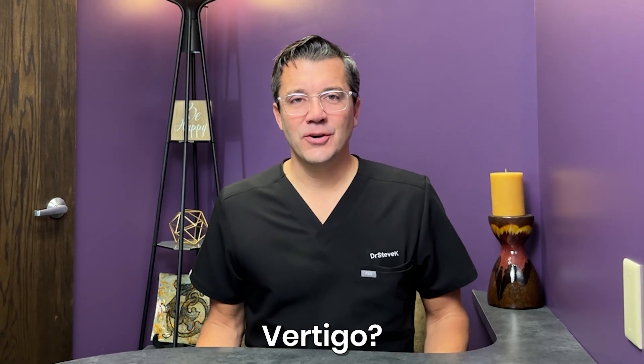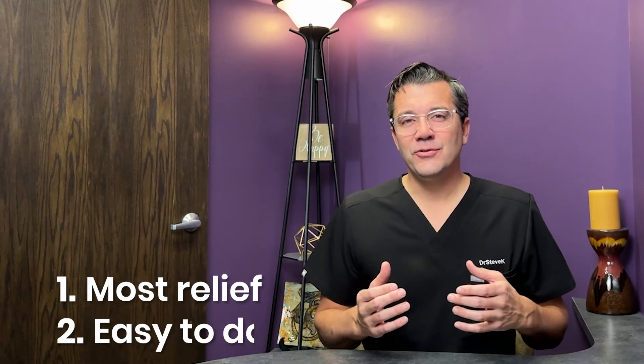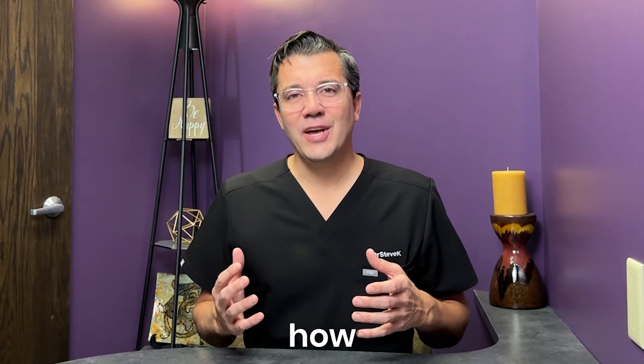Are you dealing with some dizziness or vertigo? I'm going to show you one of the maneuvers that I teach my patients to do. It is the one that has got the most relief and the easiest to do at home. So let's show you how to do that.